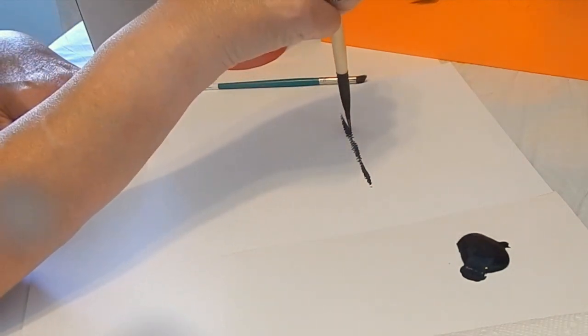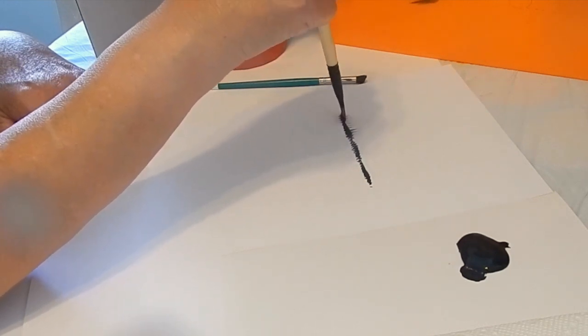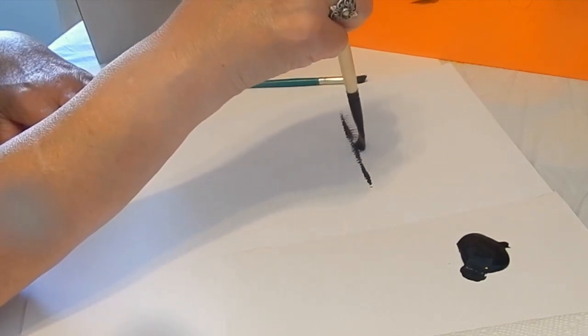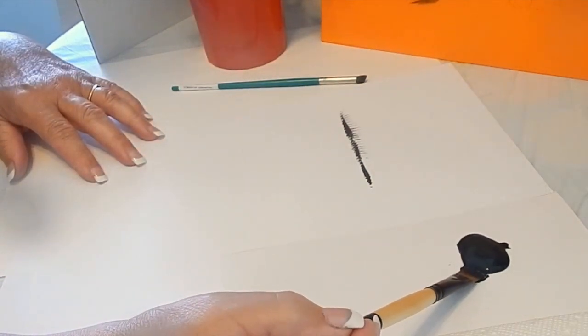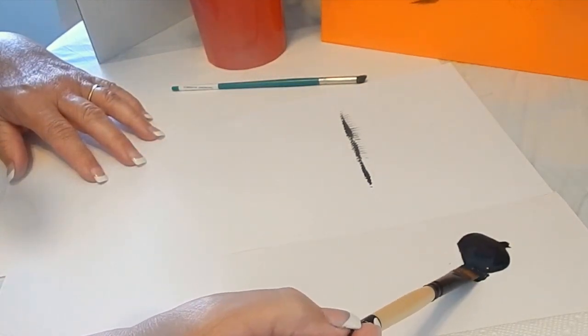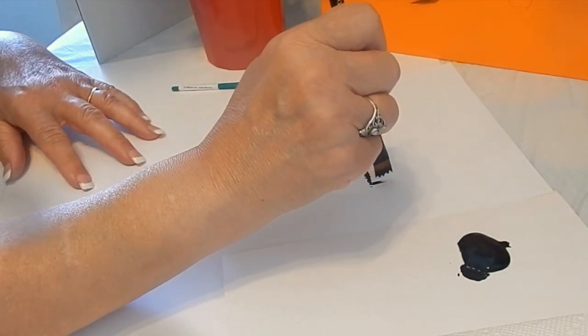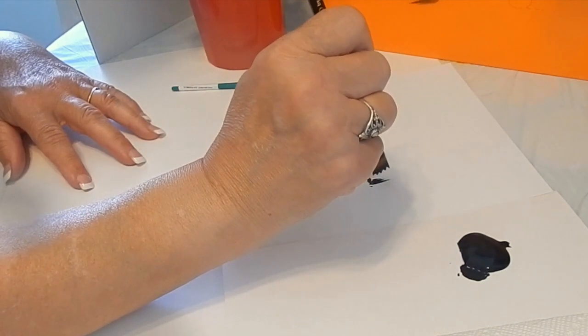Then gently I held the brush straight up and just pulled up grasses. The way that the brush is made it allows you to have nice fine grasses. If you want them thicker, load your brush again on both sides and then just on the edge pull them up a little bit more. There's a little more paint in the brush now.